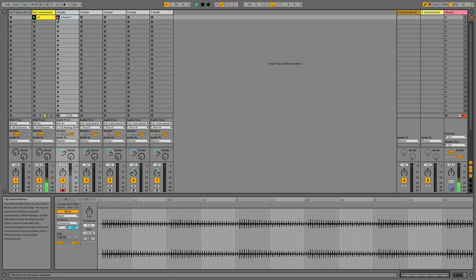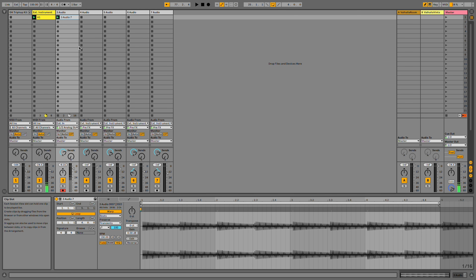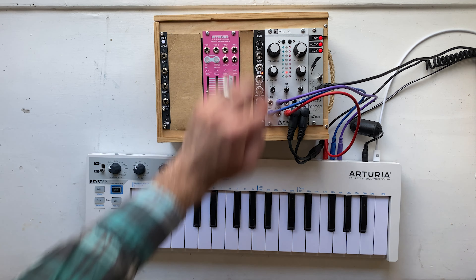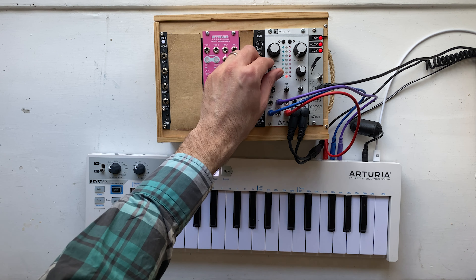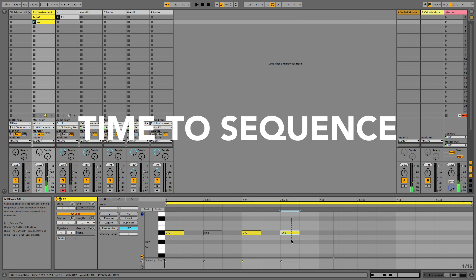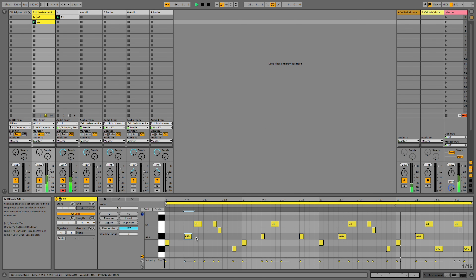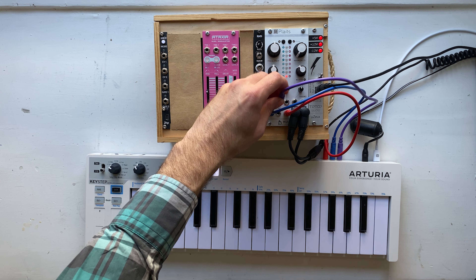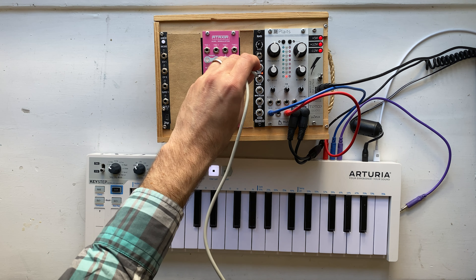So far I've been focusing on the melodic side of Plaits, but it actually has eight models that are geared more towards the percussive side of things. I'd like to introduce some variations here. This time, instead of sequencing the MOD values, let's try to use an LFO.